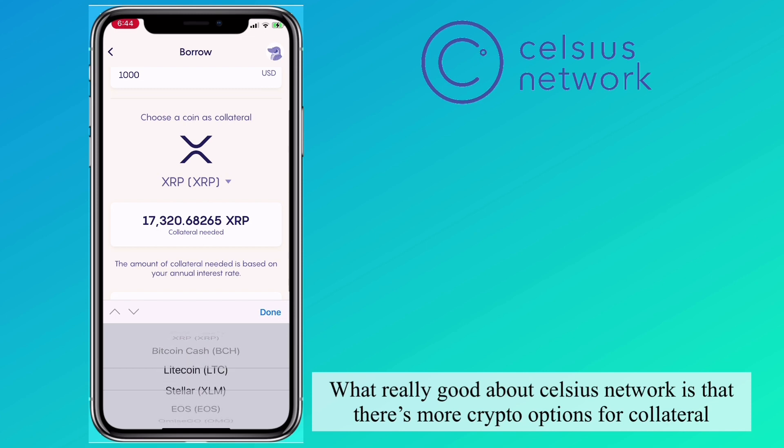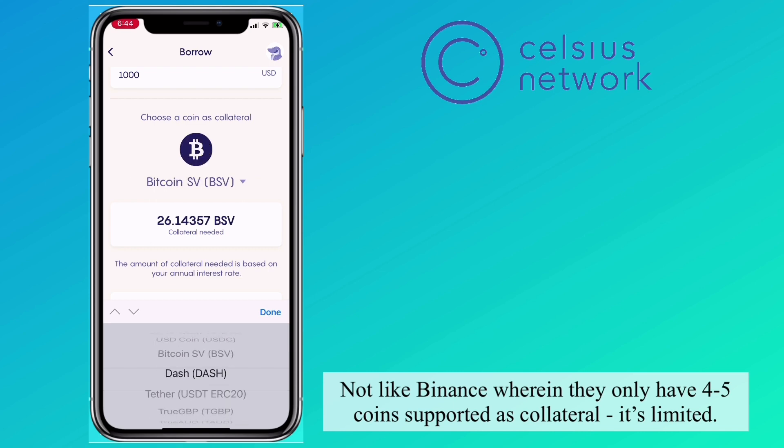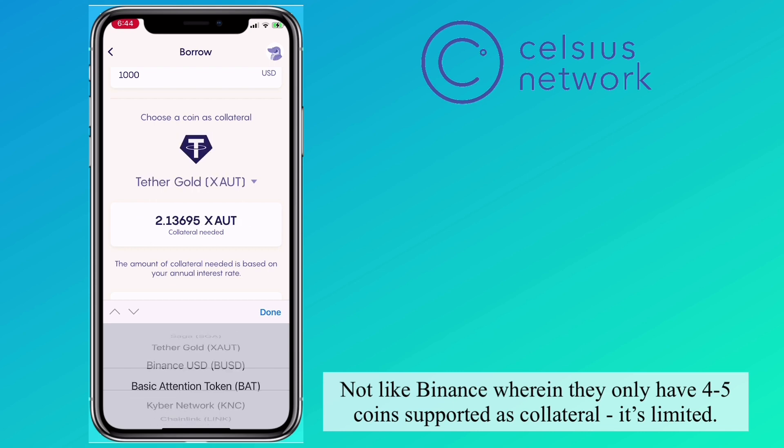What's really great about Celsius Network is that there are more crypto options for collateral — unlike Binance, which only has 45 coins supported as collateral, which is very limited.